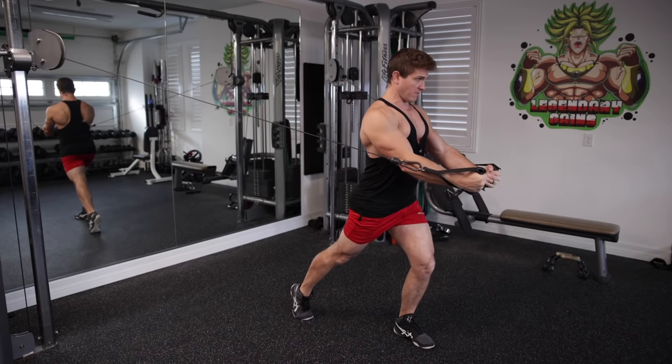Hey, what's up guys. Welcome back to the channel. Today I'm going to give you some quick tips to help clean up your form on the high to low cable fly.